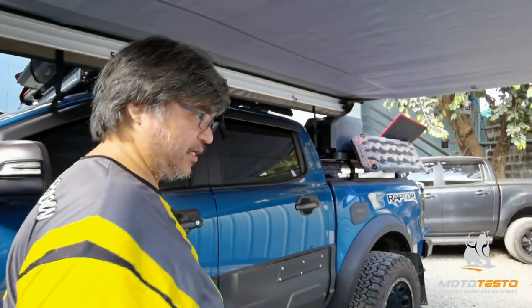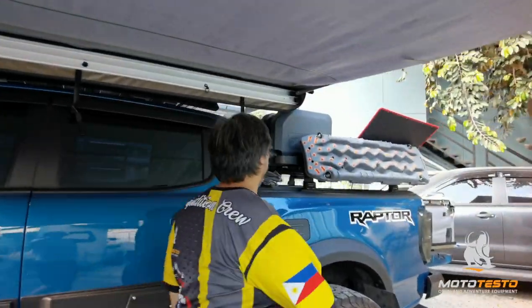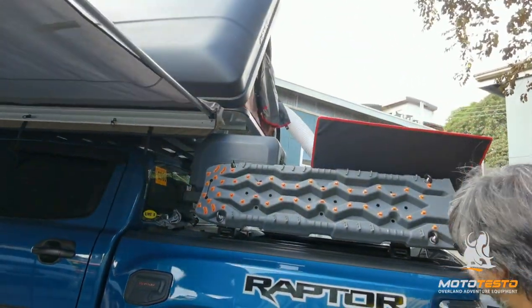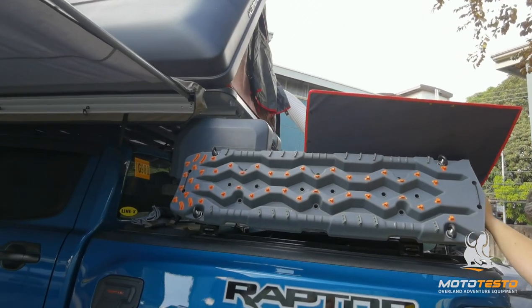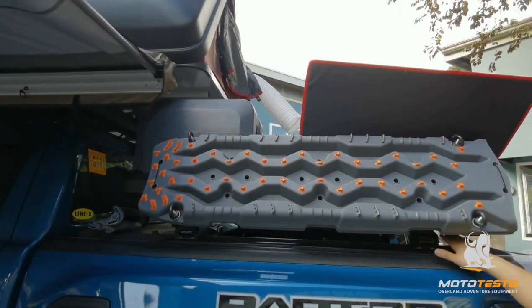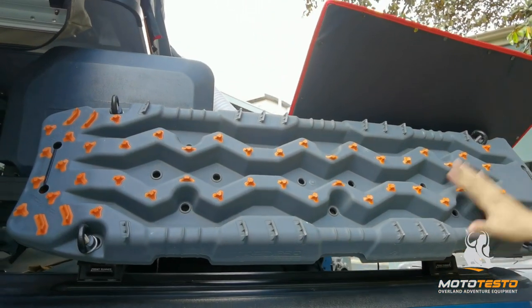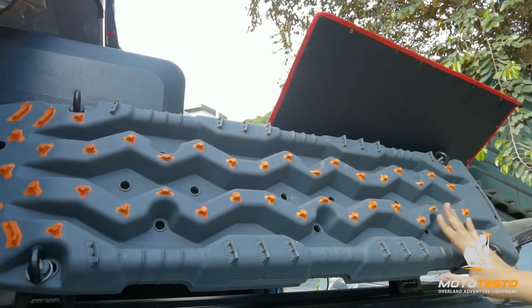Let's go on this side. Here we have the Front Runner backy load rack. It's a custom fit universal trail tracks to fit its roller lid, and then a Tread Pro recovery gear.